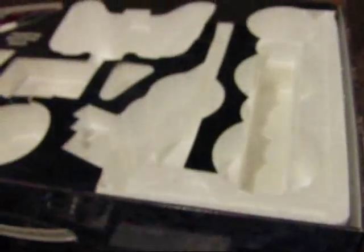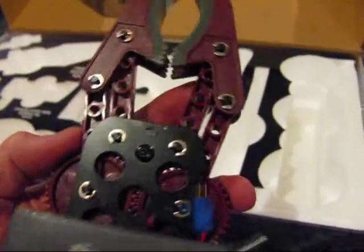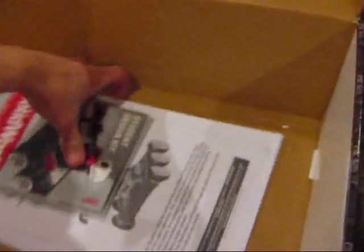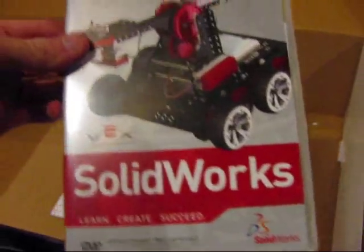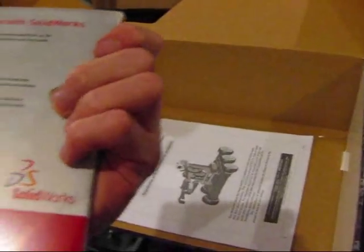There's a battery pack. Here's the arm. Here is the Student Design Kit. And the instructions.